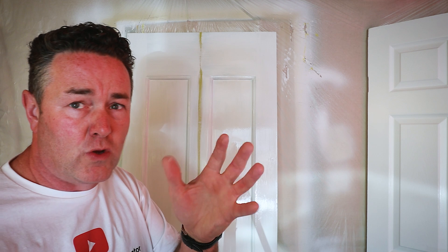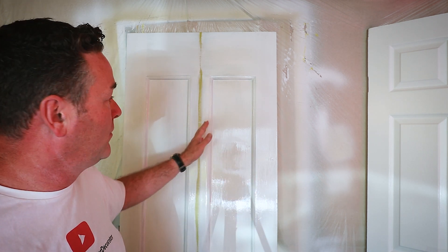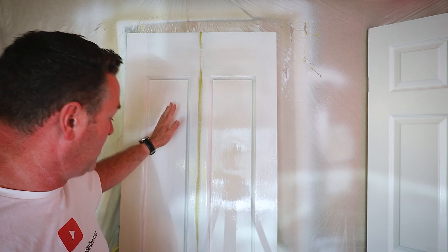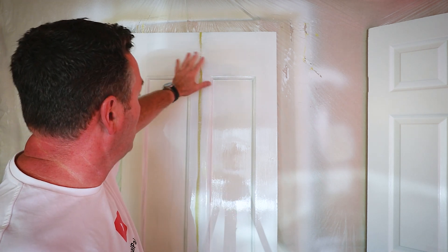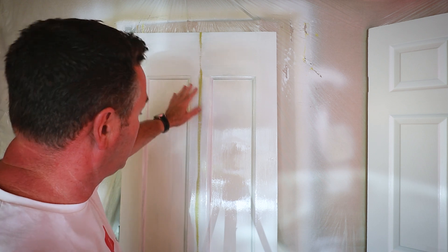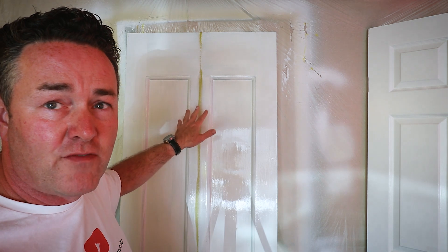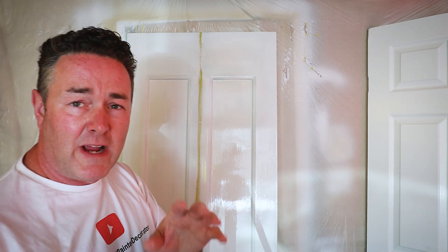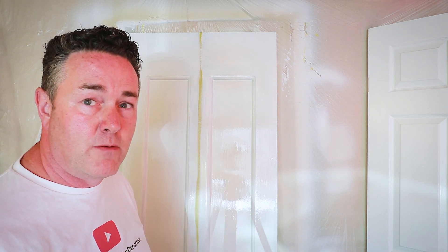Color-wise, the Aqua Guard looks a little bit more creamy white compared to the Super White of the ScuffX - but I'm not looking at colors, that's personal preference. What I want to look at is the opacity coverage. In a wet state they look much of a muchness. I'm going to come back in a good number of hours, let these dry off, do the second coat, and see what they're like.